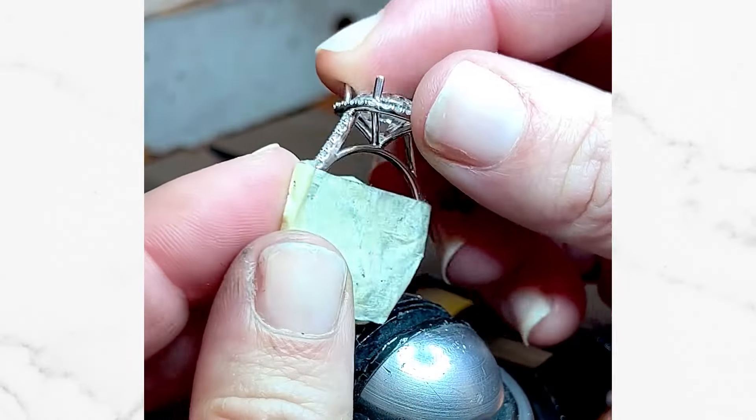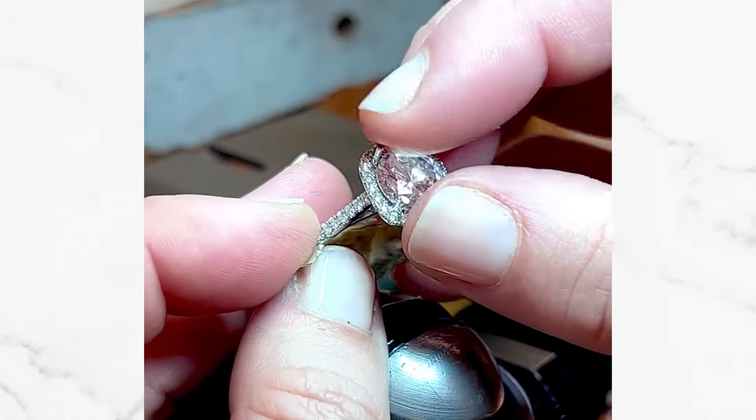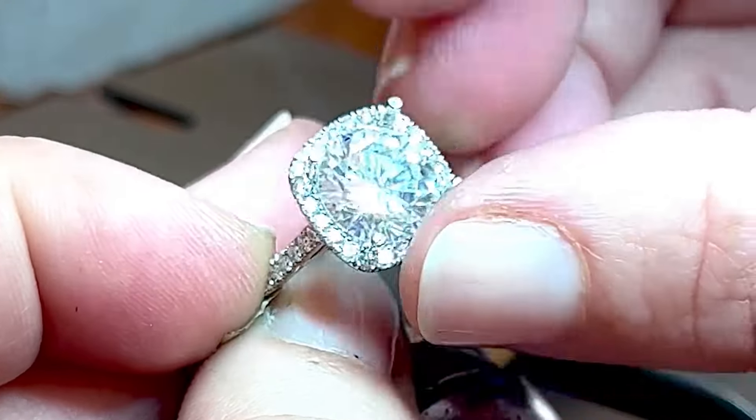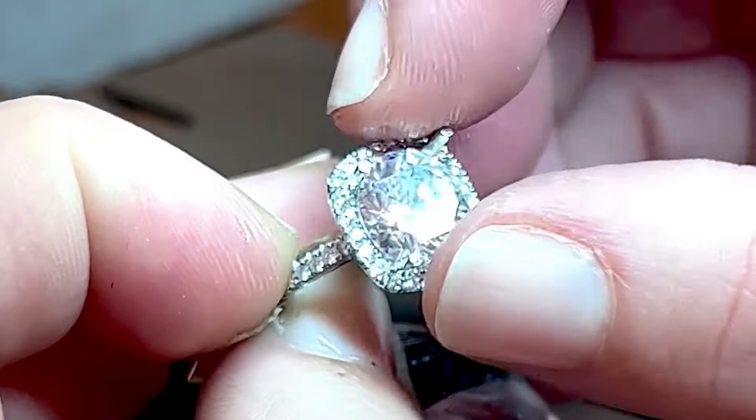The sparkle effect is going to be huge. A high polish has already been applied to the setting, so I protect it with some masking tape, which will eventually be removed. Right now I'm going to take this center diamond and set it inside this seat here.